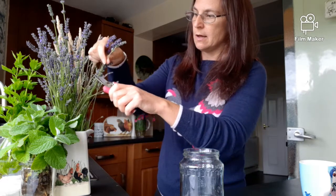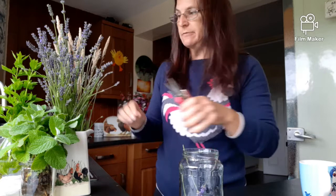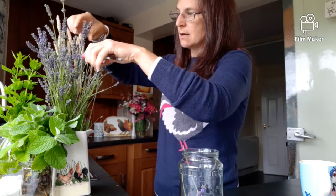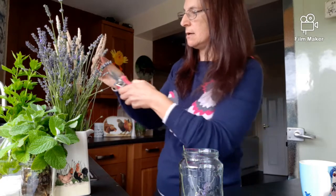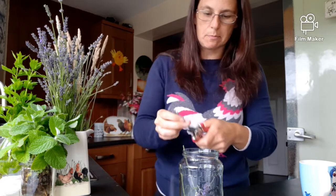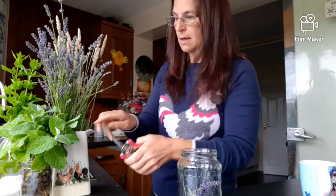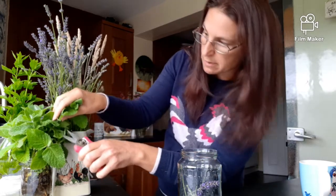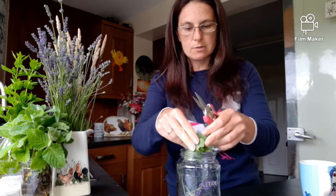So let's get to it. You want to fill the jar to about one third to half full with herbs. I'm going to use the stems and flowers of the lavender. For the mint, you want to just rip it so it's releasing all the oils. Let's have a little of both types.